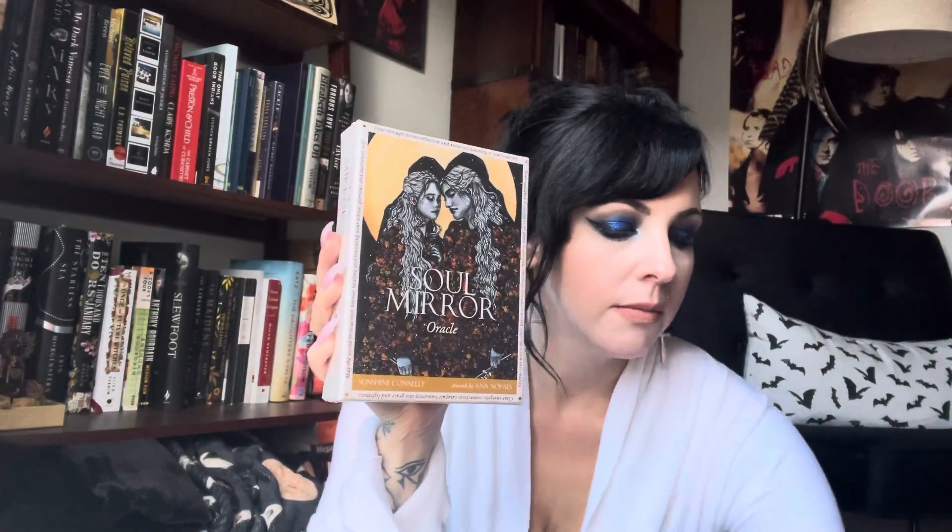So here's the box — very similar sizing. Here's Medicine Heart for comparison, so similar size there. Yes, I'm going to be talking about the Medicine Heart Oracle on the channel soon. The only problem with doing this impromptu is that I don't know if I have anything to open this with — I don't want to break a nail because I don't want my nail tech to be mad at me.